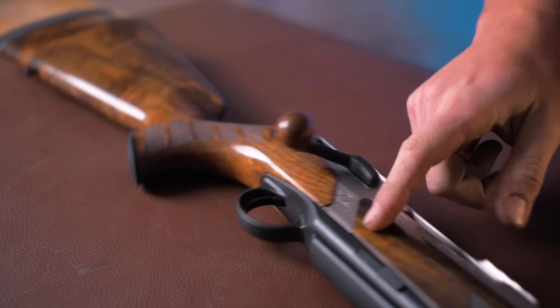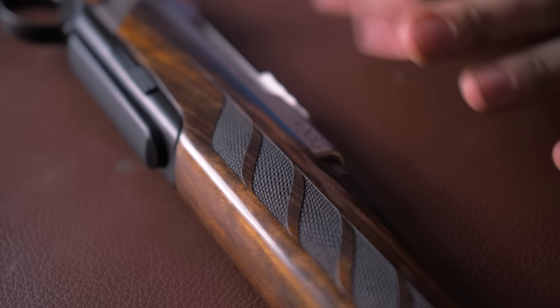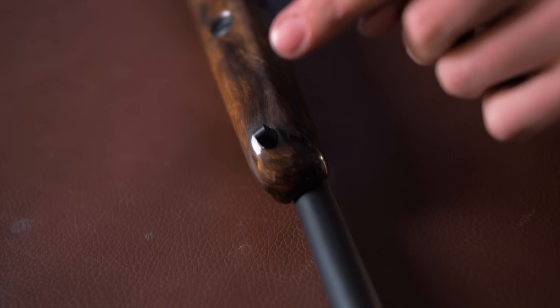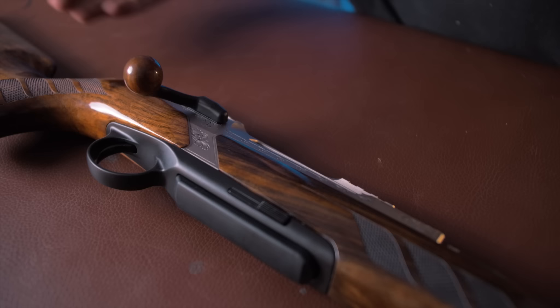Continuing on the wood, you have the same checkering theme across the forend — tight checkering at the sides, coarse checkering in the middle, and tight checkering at the sides again, so you get the best of both worlds. The sling swivel is at the front along with the fore-end release button. As with all Helixes, the wood-to-metal fit is completely uniform, although it does slightly overspill. These guns are designed for using — they are a working tool, and that's the whole point of the Helix action.